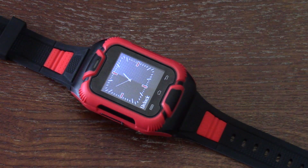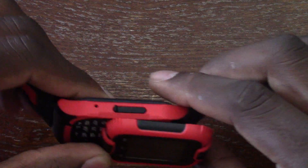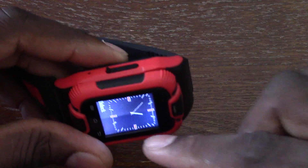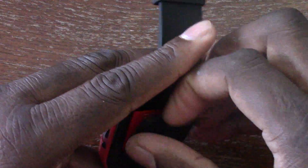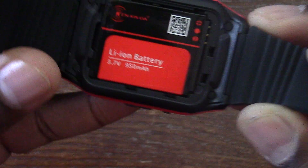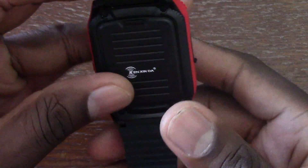Hey guys, welcome back to another video — it's your man J Will. This watch here is unique in its own right. It has a camera, a slide-out keyboard, it takes two SIM cards and an SD card. I've got my T-Mobile SIM in there right now. There's the microphone over here, and it has a removable battery.